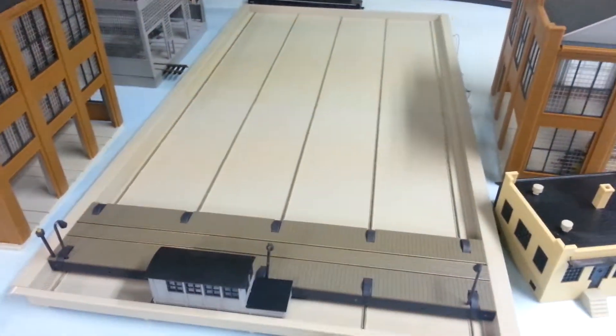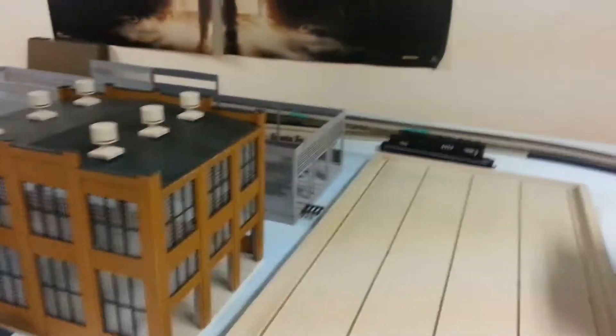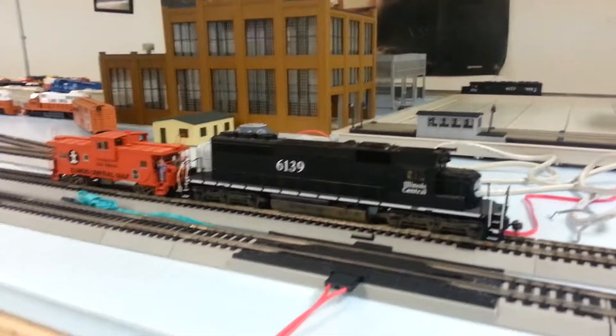I still have to straighten and level up the pits and everything, but I want to get that ready. I'll be sinking the engine house and all that — that'll be coming up online real soon. Just thought I'd show you this.